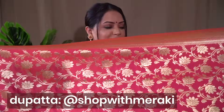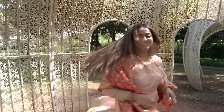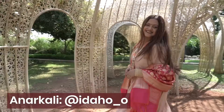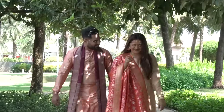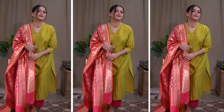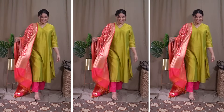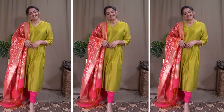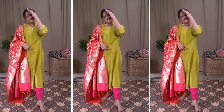This coral pink dupatta is again from the brand Shop with Meraki. I've shown this in a video on couple outfit ideas, where I paired it on a solid peach anarkali — and I absolutely loved that combination. I also used a lime green straight fit paired with pink straight fit trouser pants, and on that I paired this dupatta. That combination looks so fresh, beautiful, and vibrant.